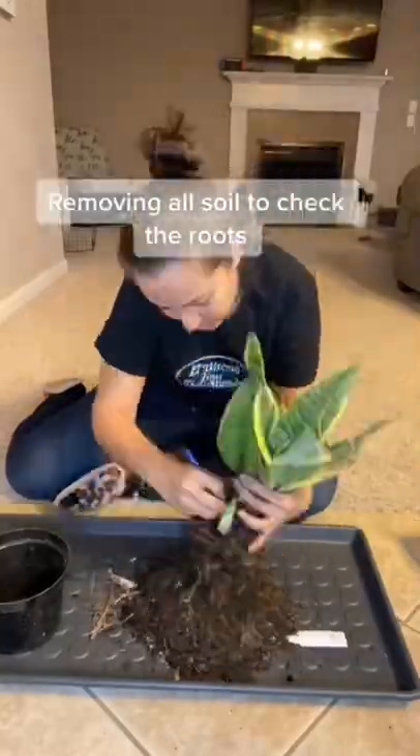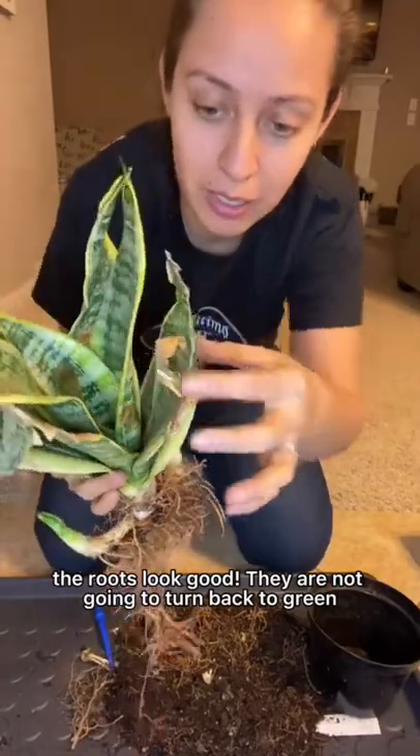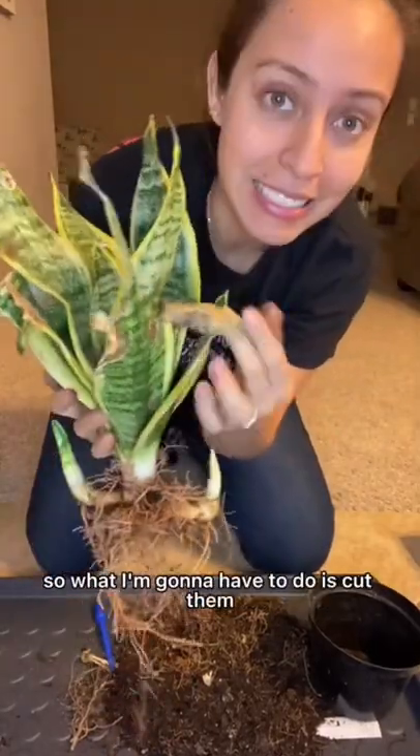See that? The roots look good. I'm going to turn back to green. So what I'm going to have to do is cut them.